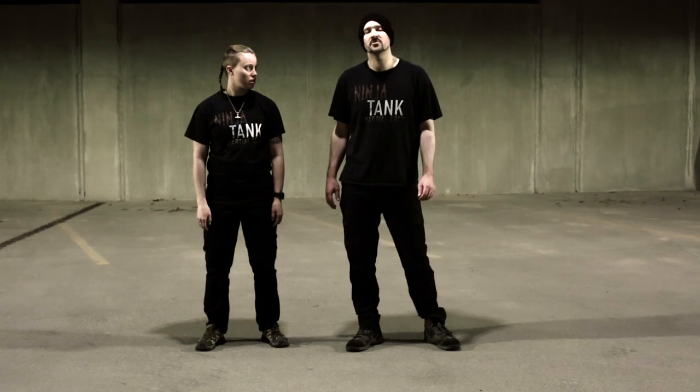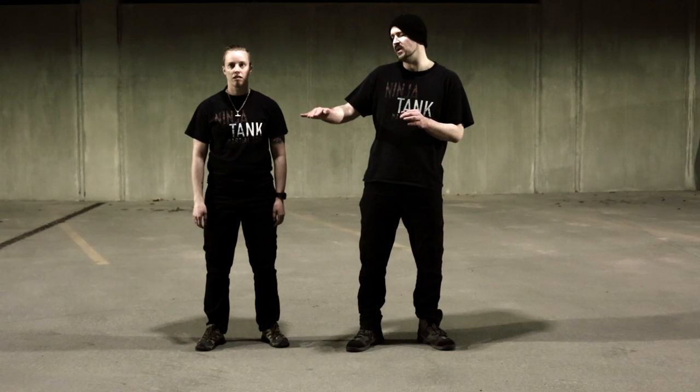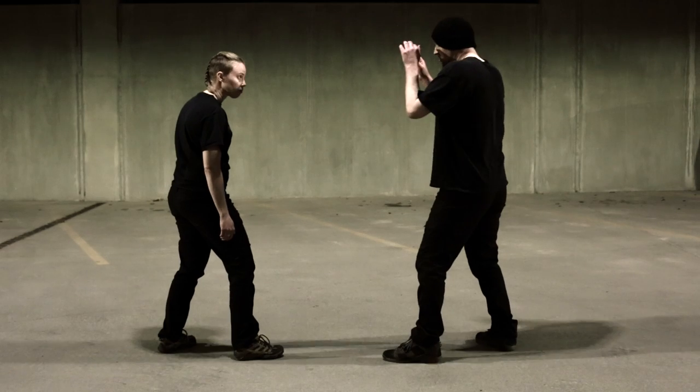The ghost kick — there are a lot of different names for this. This is actually a Wing Chun technique. Wing Chun traditionally doesn't kick above the waist, so this is definitely a street application.